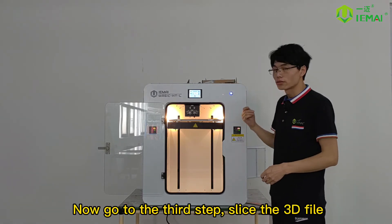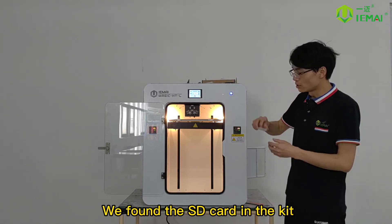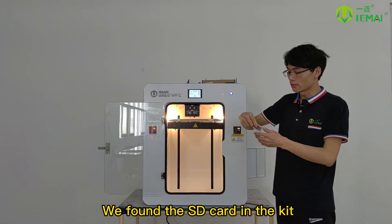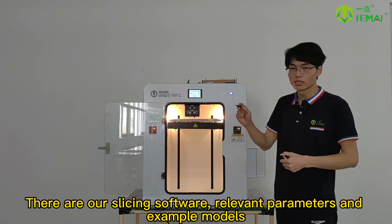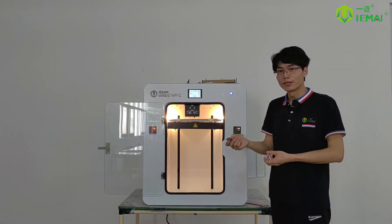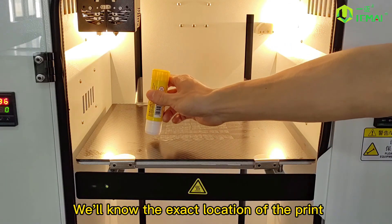Now go to the third step: slicing the three-dimensional file. Find the SD card in the kit — it contains our slicing software, relevant parameters, and example models. Please watch the first-use tutorial for the IMI 3D expert slicing software. After the slicing operation in step 3 is completed, we will know the exact location of the print.